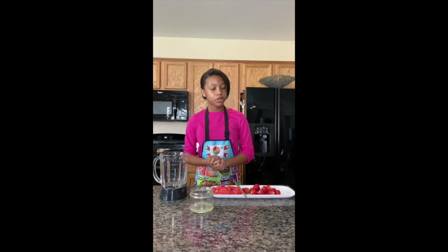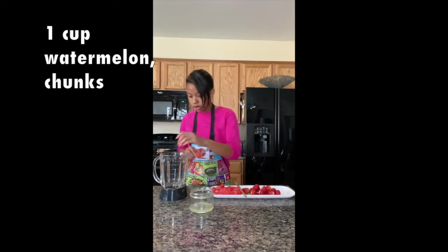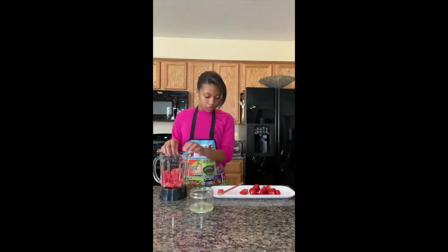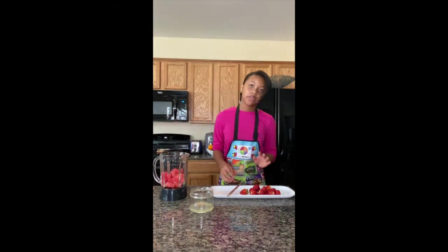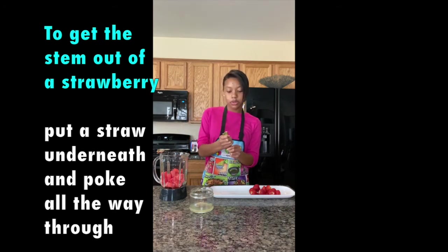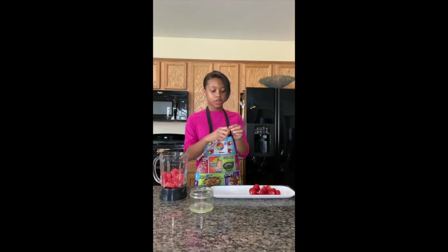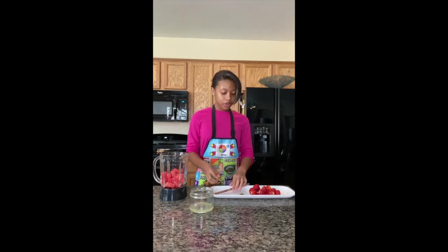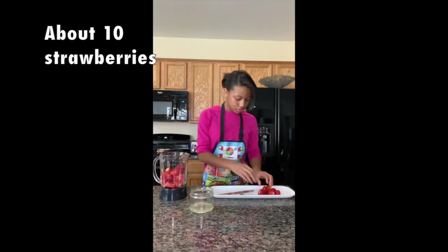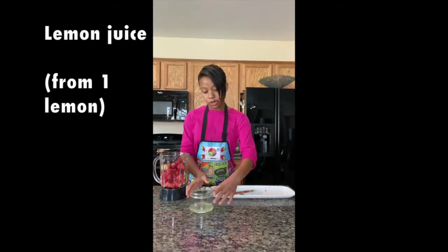Now let's make our strawberry watermelon popsicle. First we're going to put our watermelon in the blender. Now I'm going to show you how to get the stem out of the strawberries. We're going to use a straw — put the straw at the bottom of the strawberry and poke it all the way through. And there you go, the stem pops up and you can take it out. I've already done that with the rest of the strawberries, so I'm just going to put them in the blender. I already juiced my lemon, so now I'm going to pour the lemon juice in the blender.